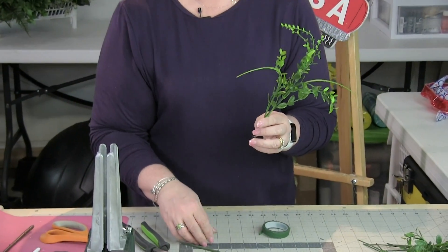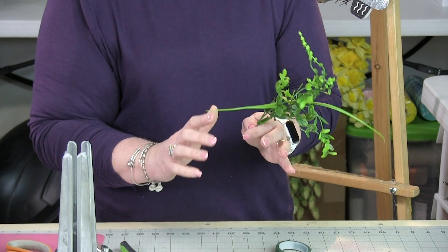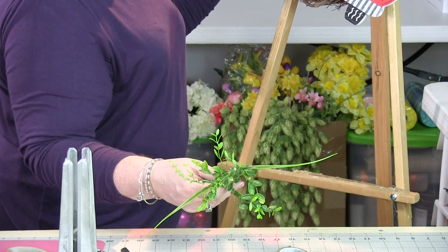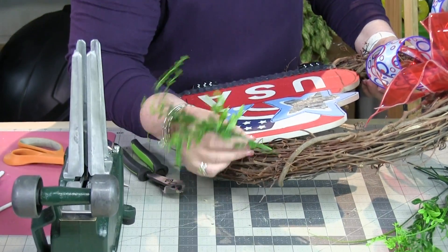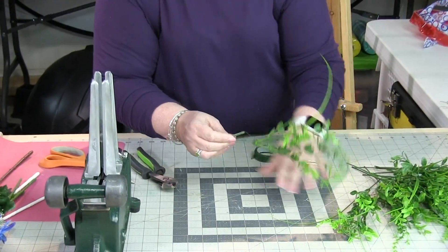One thing I want to teach you is how to add a wooden floral pick onto the end of one of your stems. These stems are very thin, and if your wreath is not tight on your grapevine wreath and it's really loose, then you are going to have pieces that are going to swim around. So if I put this in here, it's just going to swim around — it's not going to have anything to adhere to.